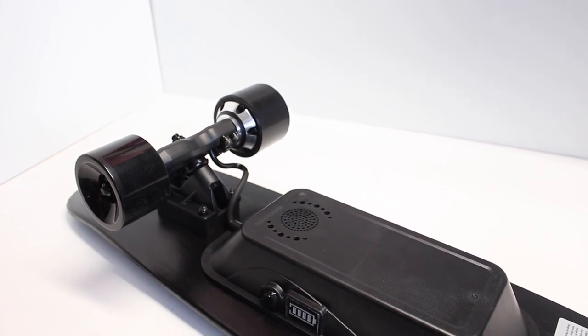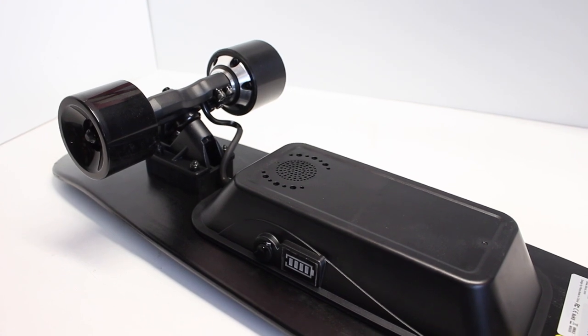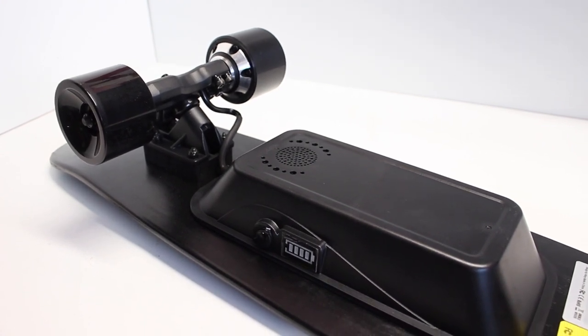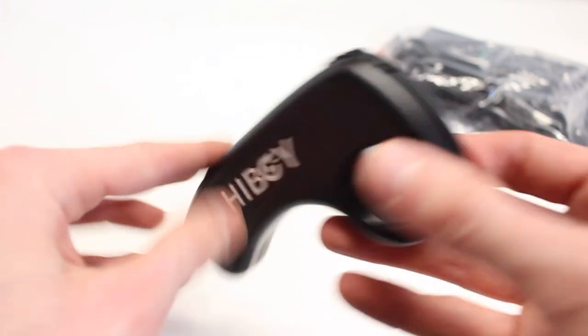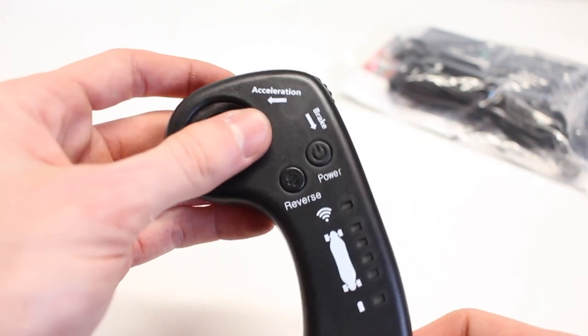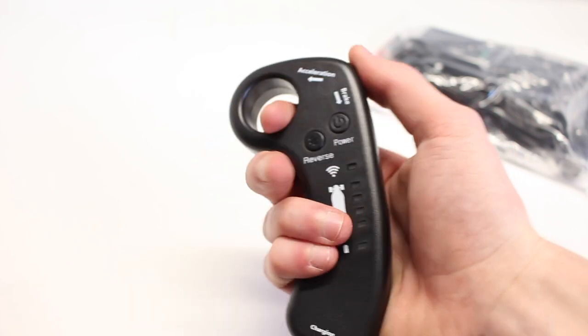The battery is 100.8 watt-hours, which puts it right on the threshold of being airline-friendly — I'm personally not entirely sure. The S11 features a remote which is used on a lot of other Chinese boards. It works perfectly for this application, has four speed modes, is super easy and intuitive to use, and fits very nicely in the hand.